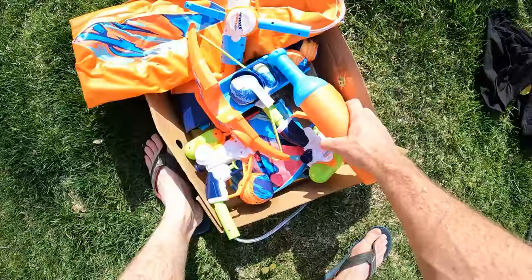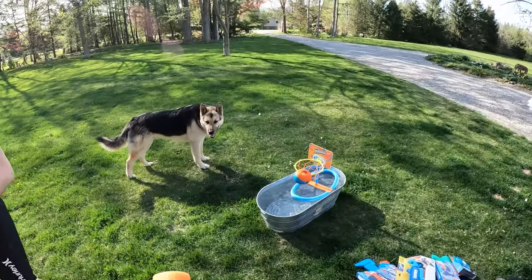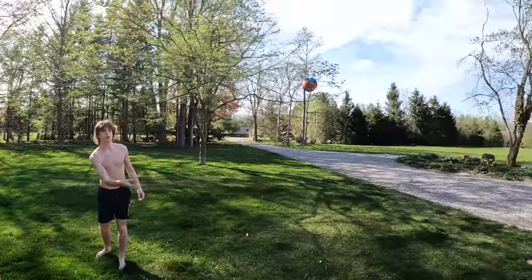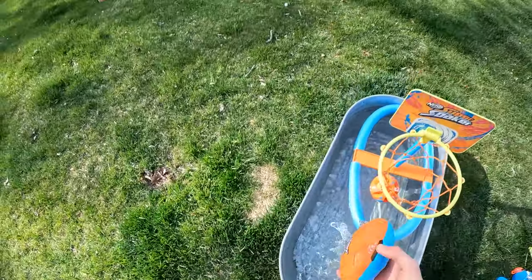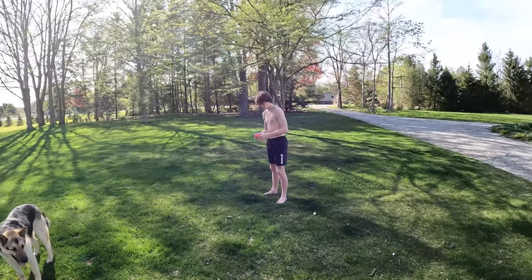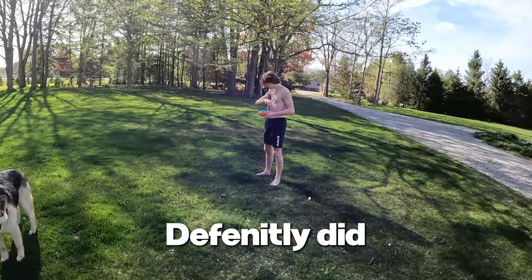Oh, you almost got that! All right, we got these as well — the ball. Boom! And then this guy — splasher football, I think. I think when it's supposed to hit you, it's supposed to spray out water, right? It definitely did get my arm.